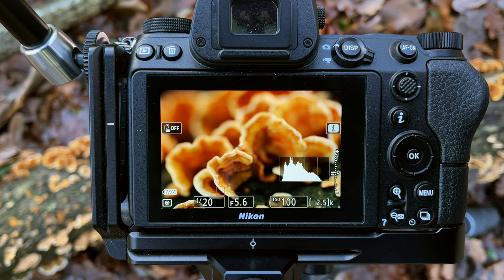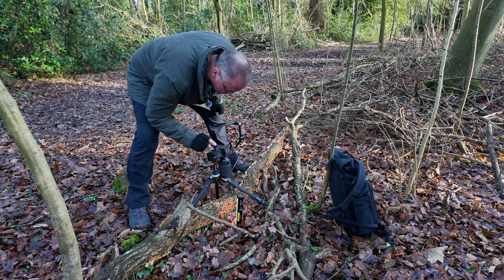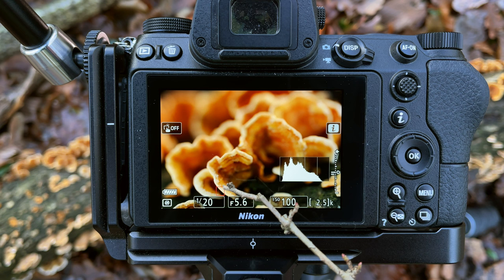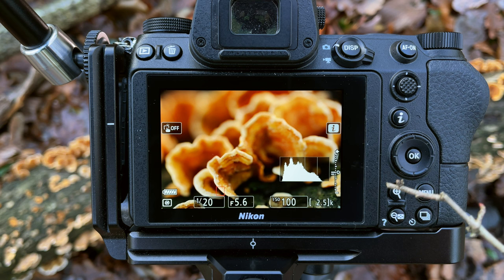I've set the shot up and I'm looking down on the fungi. From the long shot you can see I've got my LED light set up just to include a bit of backlight. I've focused on what I think is the closest part of the fungi, just down here, then I can bring the focus back towards me slightly and do a focus stack. I've framed it so that I'm not cutting off the edge here or the edge over here either.